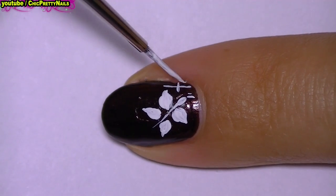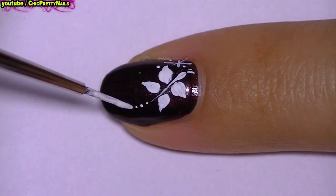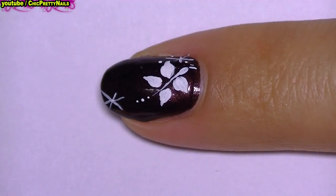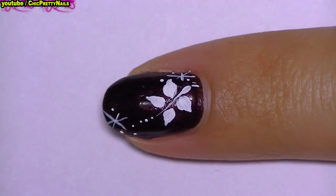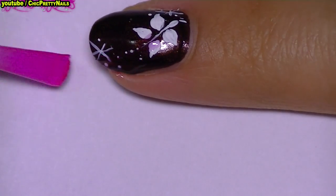Next I do some stars and dots. After the paint dries, I will apply randomly some OPI Sheer Tint nail polishes.